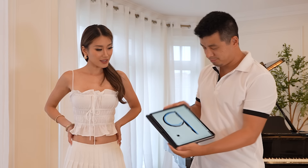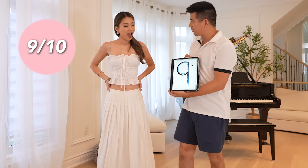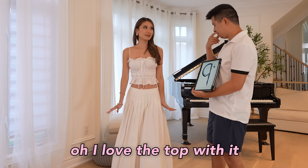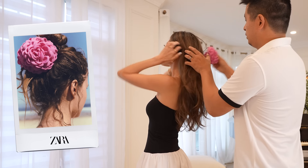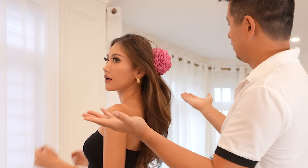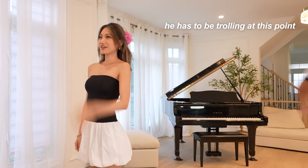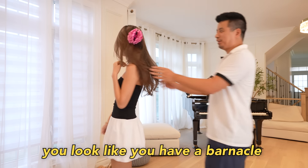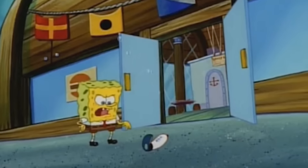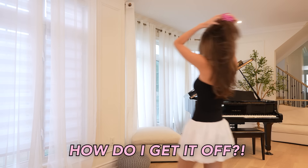I give it a nine out of ten. I'm not sure about the top with it, to be honest. You look like you have a barnacle stuck on the side of you!